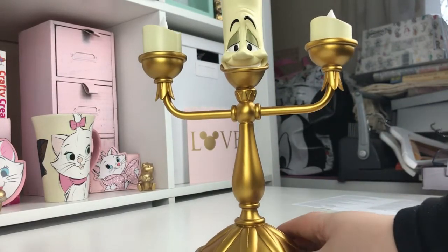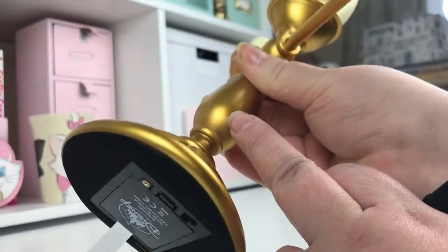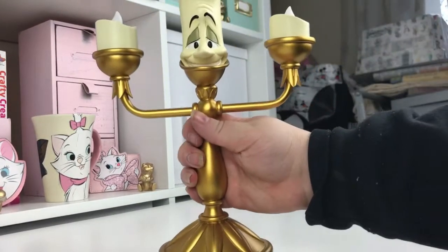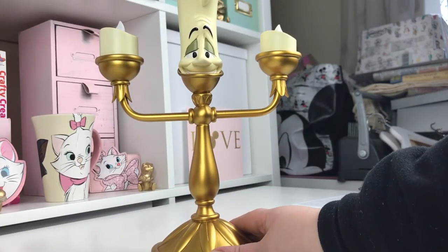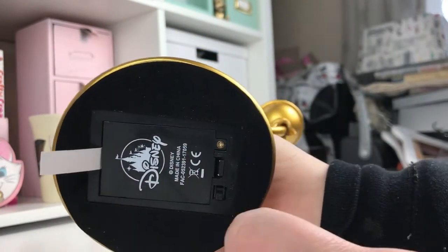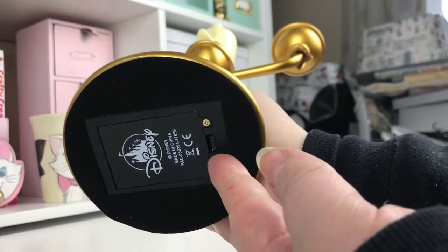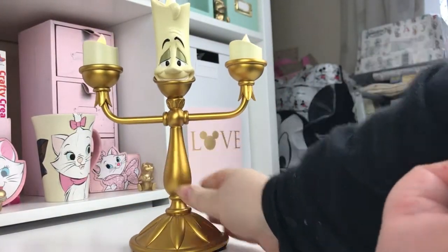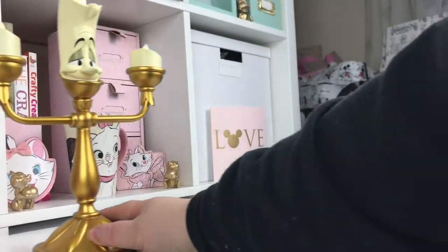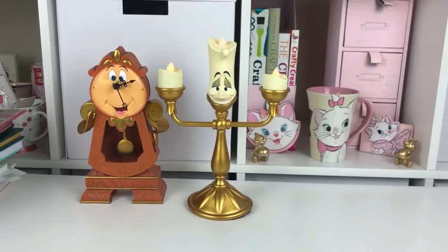There he is, doesn't he look great! I've just noticed there's a little patch there which isn't very good — it's a bit lighter — but I think it might just be dust. There he is. We turn him around and he's got this little tab you need to pull out so the batteries start, and there's a little on/off button. I'm going to pull this out now and switch him on. You might not be able to see it in this light but he is flickering away. Let's sit him next to his friend.